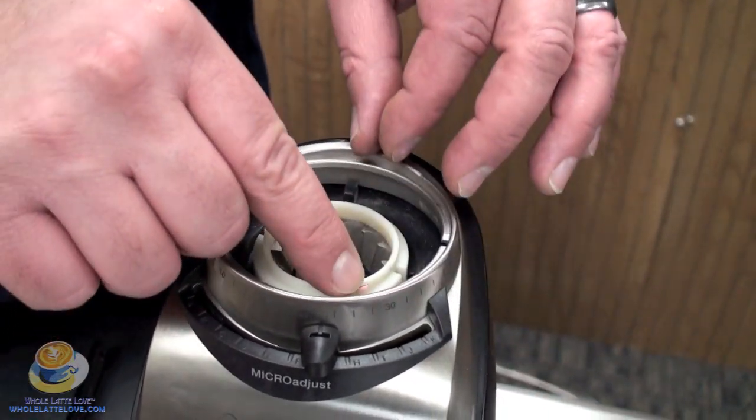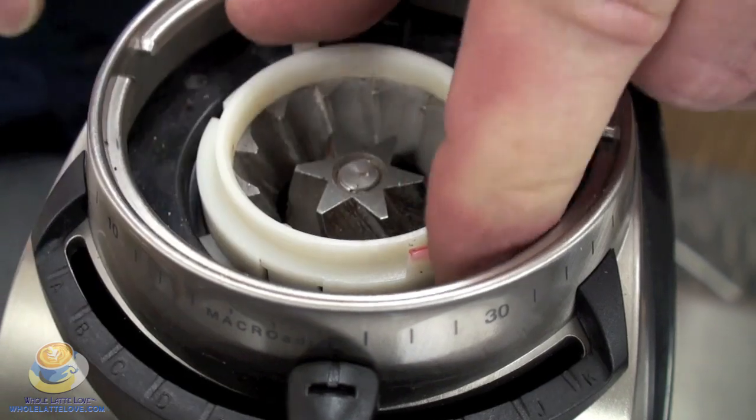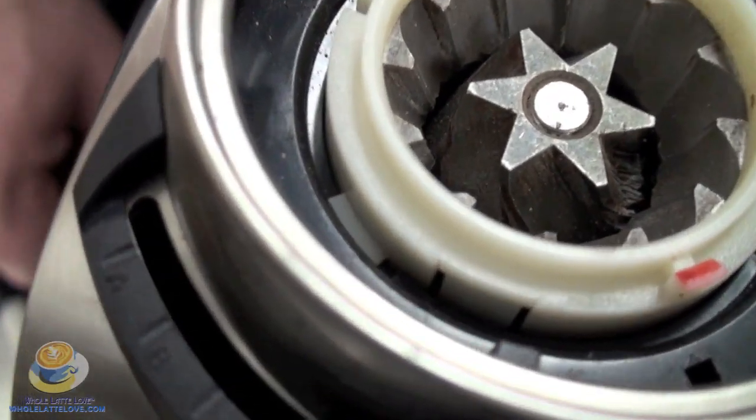There's a little red mark here, and that just drops down into place right there. You'll see the marking next to it that allows it to align.